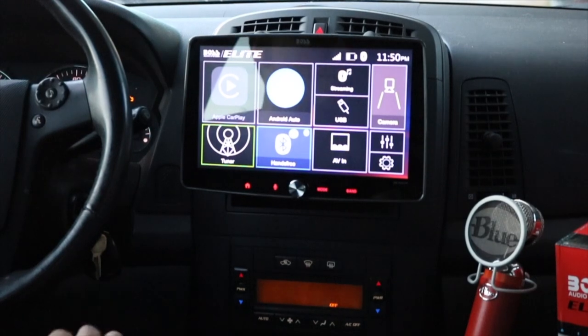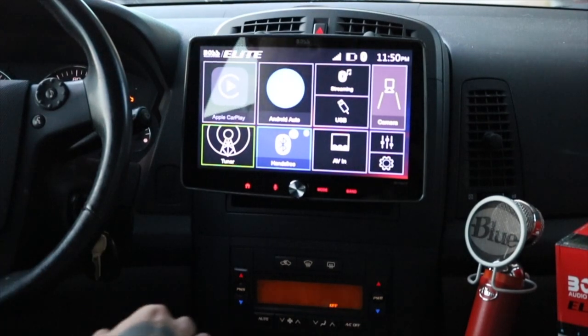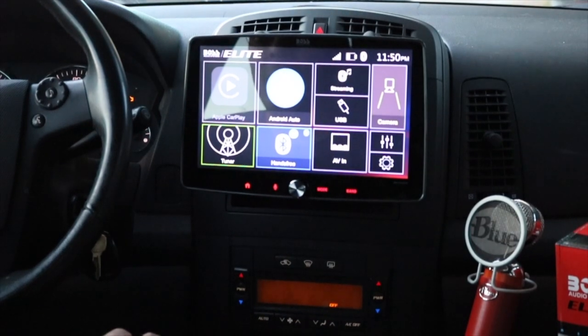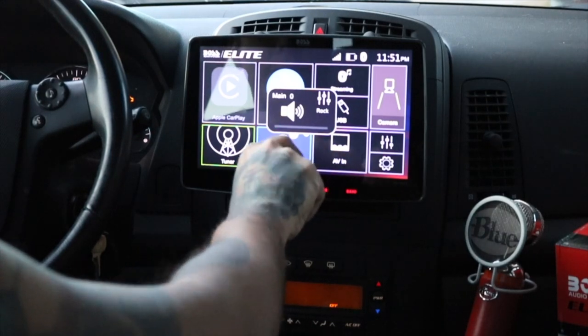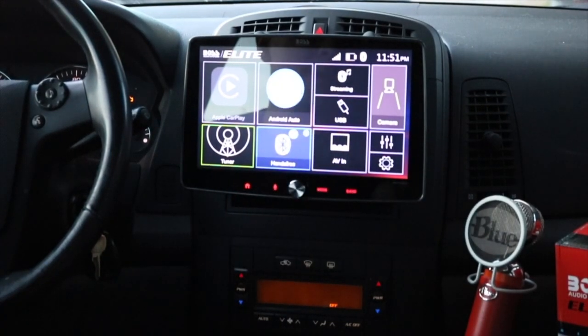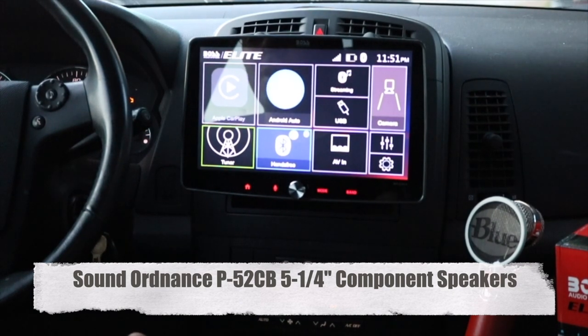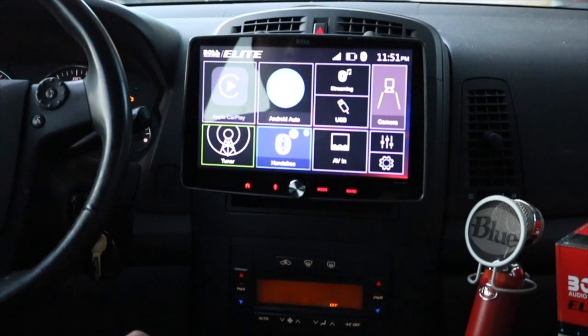It has two USB inputs, which is nice. I have it run to my cigarette lighter. The sound does break up at higher volumes once you get it all the way maxed, but it's plenty loud already. With the component speakers I have and the woofer in the back, it gets loud enough. If you really want crisp, loud, clear music, you'd want to get an amp for it — but that's only if sound is your main concern.